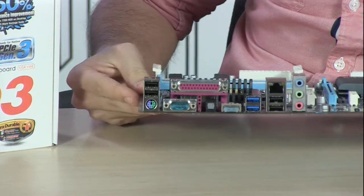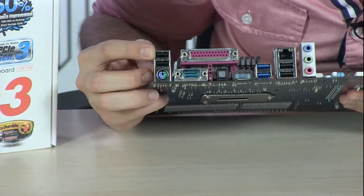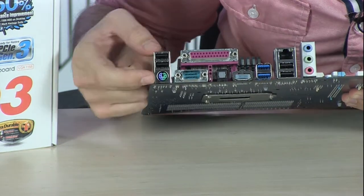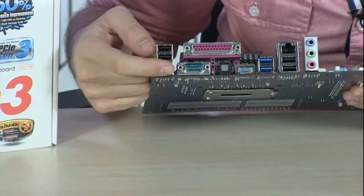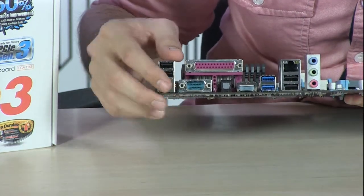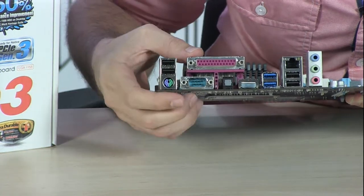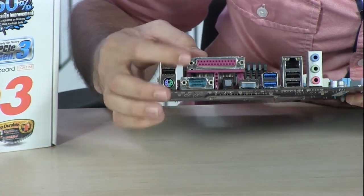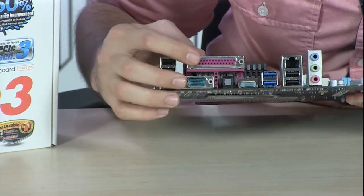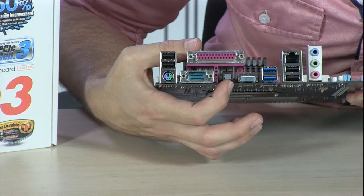Moving on to the back panel. You have two USB 2.0 ports, a PS/2 hybrid connector, parallel and serial ports. That makes this a really good board for workstation use — if you're doing a POS system or upgrading an old computer that's a decade old, you can still use this legacy connectivity. You also have a TOS-link S/PDIF optical connector.